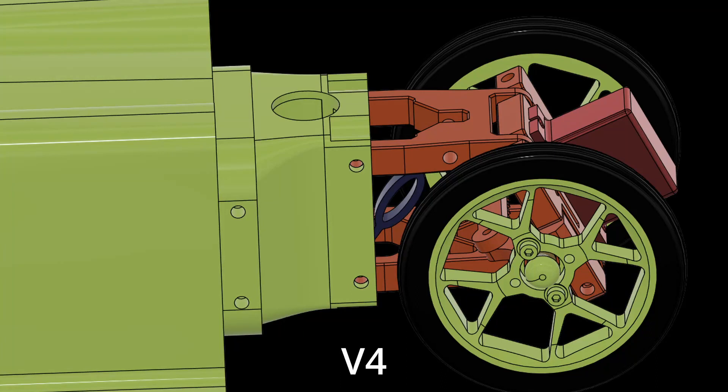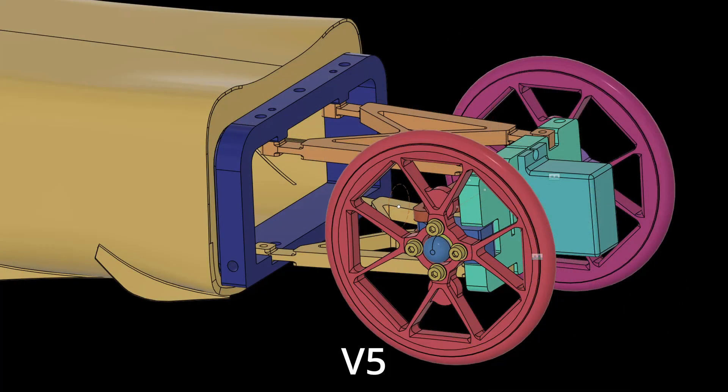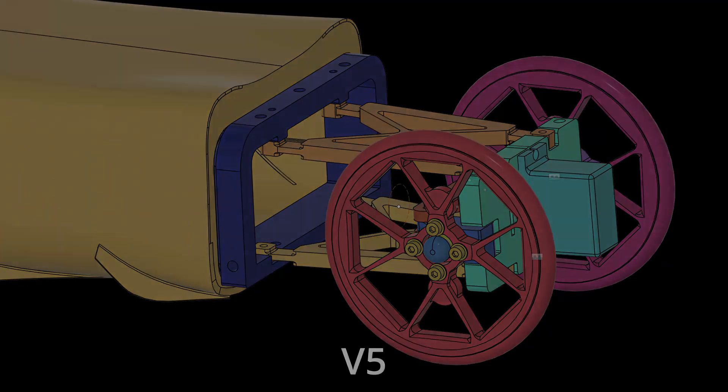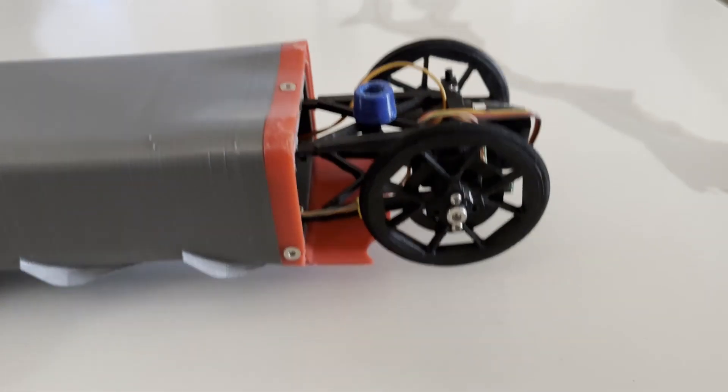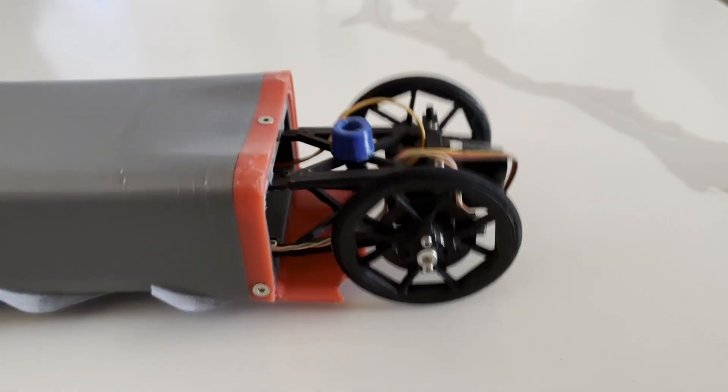The front suspension has changed a lot as well. The previous front suspension had forward-facing links on a swing arm with 3 millimeter carbon rods acting as pins, resulting in a lot of play no matter how tightly I tried to tolerance it. It wore out pretty quickly and made the car wander at high speeds. Based on my learning from the RC hypercar project, I decided to use a flexor-style front suspension. The biggest advantage is that the flexor has no play in it — it's extremely tight — and it uses those flexor joints as the springs for the majority of the front suspension travel. I also have a TPU bumper that prevents the suspension from bottoming out and adds some additional spring rate.